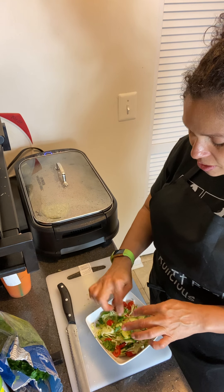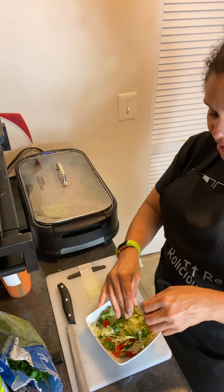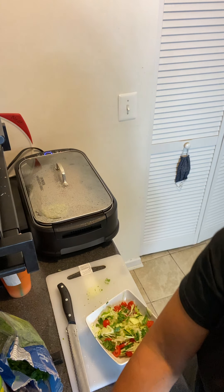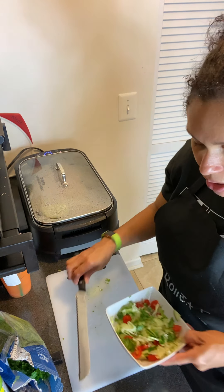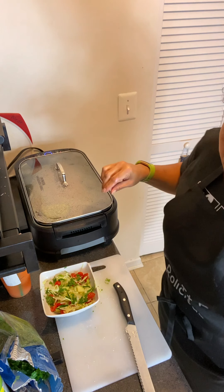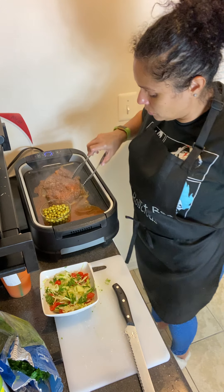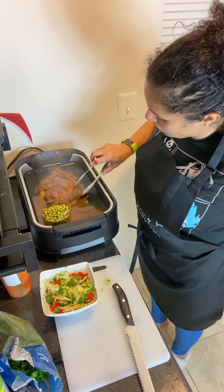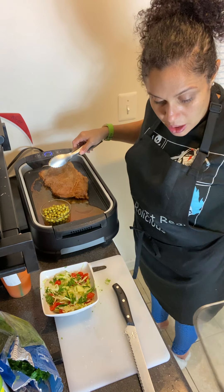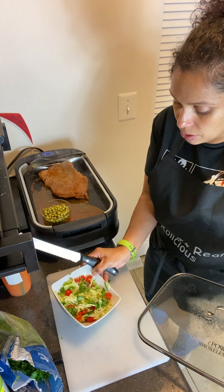The cilantro is very wet. I'm going to go ahead and add it to the bowl — if it would go in the bowl and not get stuck on my fingers, I'd really appreciate it. All right, I'm done cutting. Here's the salad. I'm going to check this steak now.